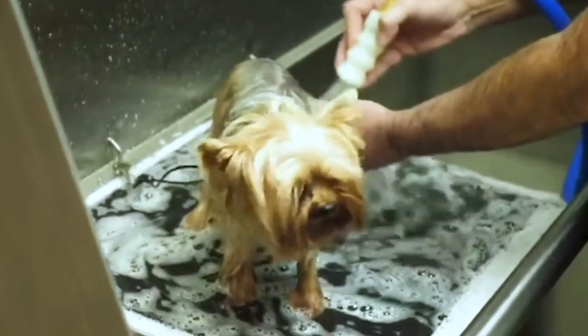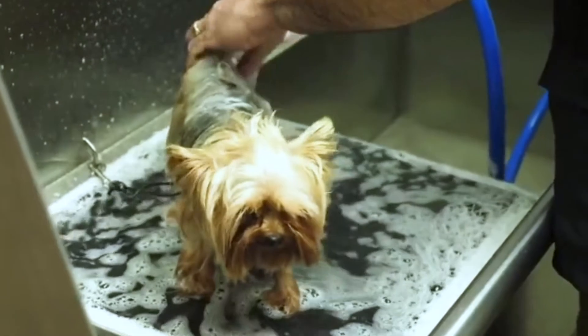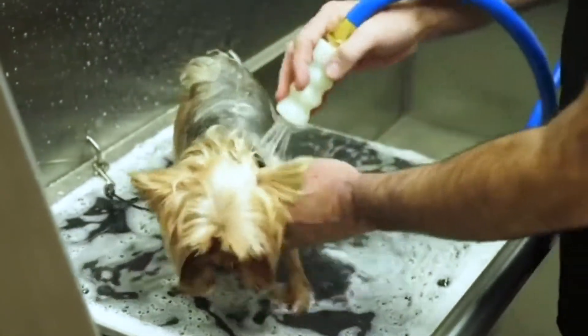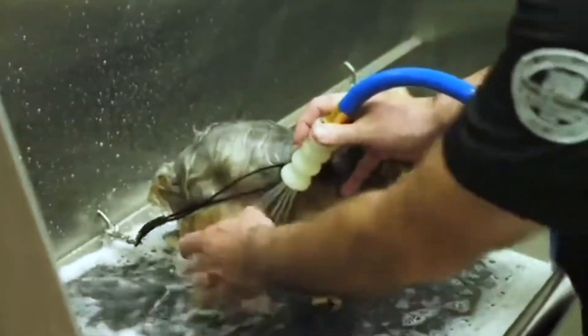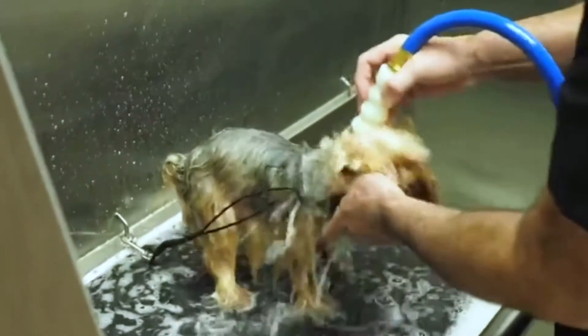If you need to add a little bit more, you can turn the dial. If you want a little bit less, you can turn the dial. I'm basically just letting the system do the work for me, so I don't have to do a lot of hand scrubbing. It applies the shampoo for us. This nozzle that they came out with really helps penetrate the coat and get the shampoo down to the skin.